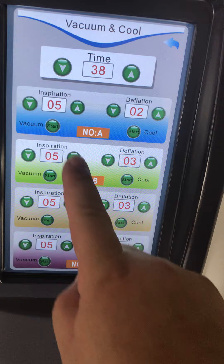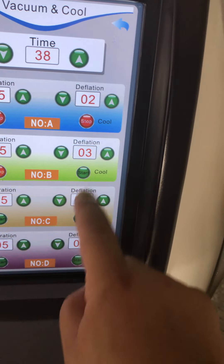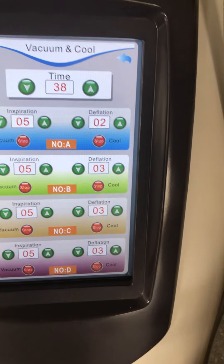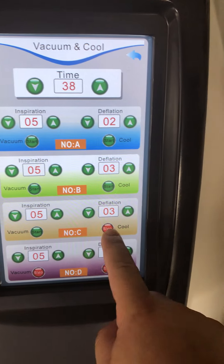You can see this can be worked at the same time — Handle A, Handle B, Handle 3, Handle 4. Then if I stop, stop, stop, stop, stop, stop.